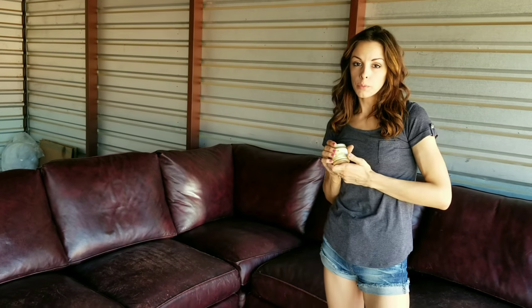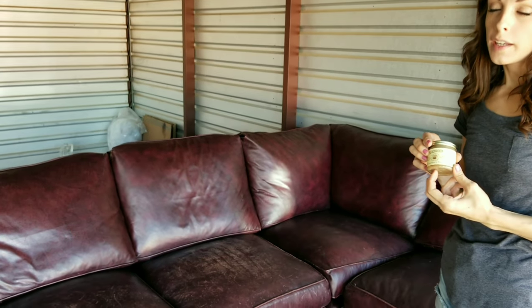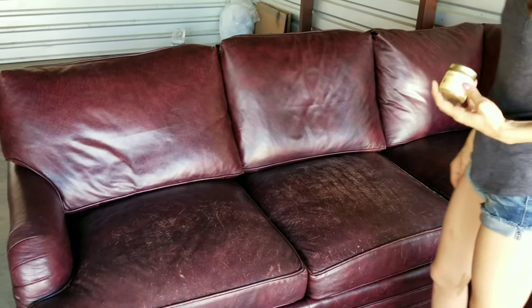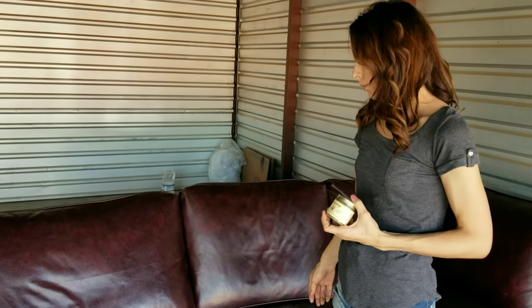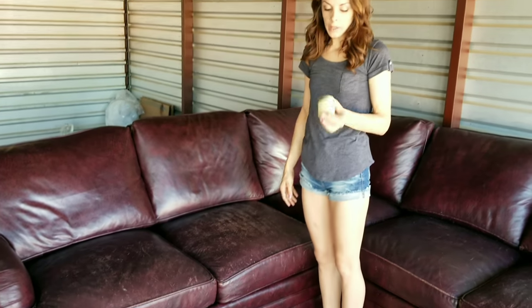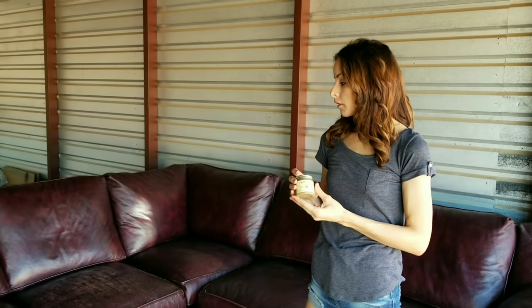We're going to be walking you guys through the restoration process of this leather couch we just picked up the other day. Very high-end leather couch, really high quality leather, but it just hasn't been taken care of — it's been pretty much just used and abused. We are going to use Black Rock leather conditioner; we can't recommend it enough. It's an amazing product that really brings genuine leather like this back to life.